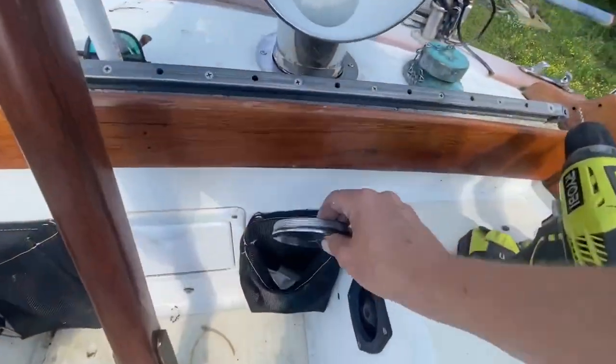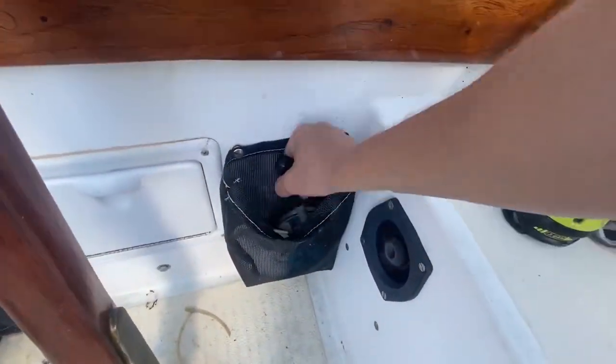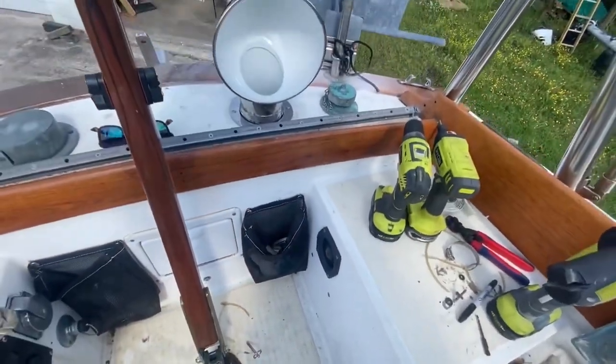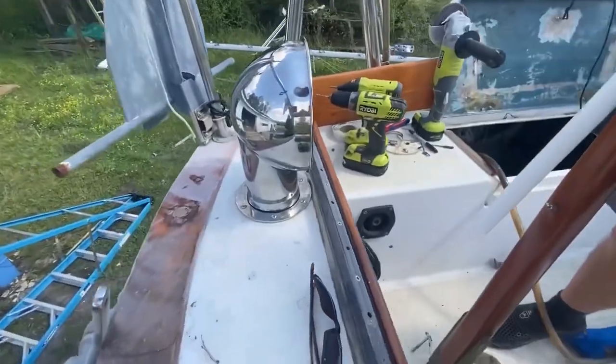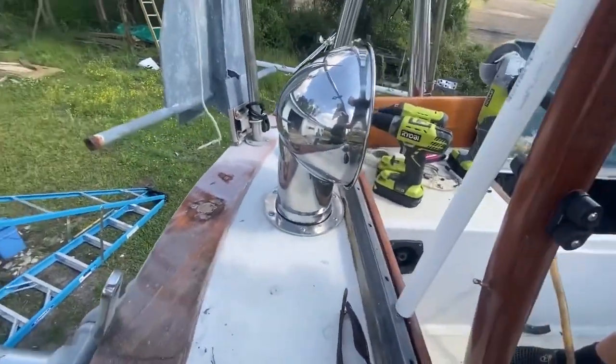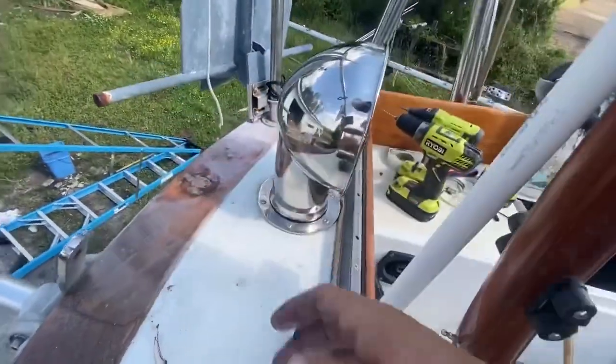I'm very happy with those. And this deck plate can go down here for when I'm ready to use it. Thank you Marine Depot Direct for sending over this nice cowl vent — I really like how shiny it is. Thanks for checking out that video. Click over here to see what YouTube thinks you should be watching next, and click over here to subscribe to our channel so that you never miss another video. Thank you.